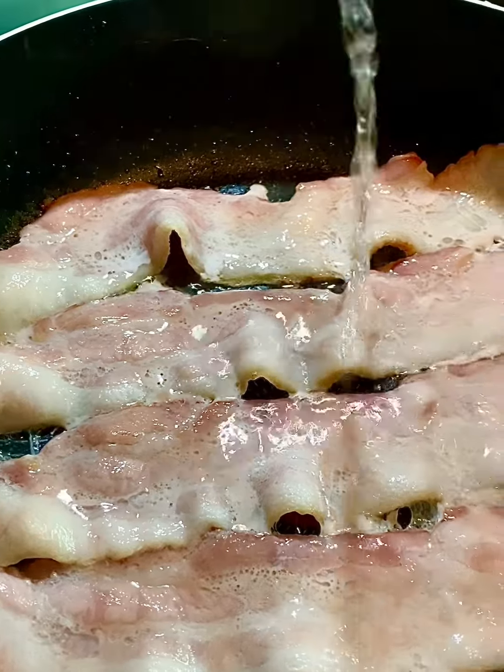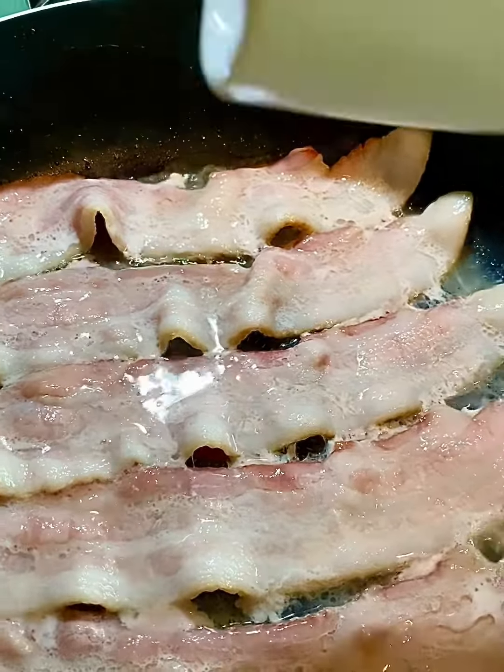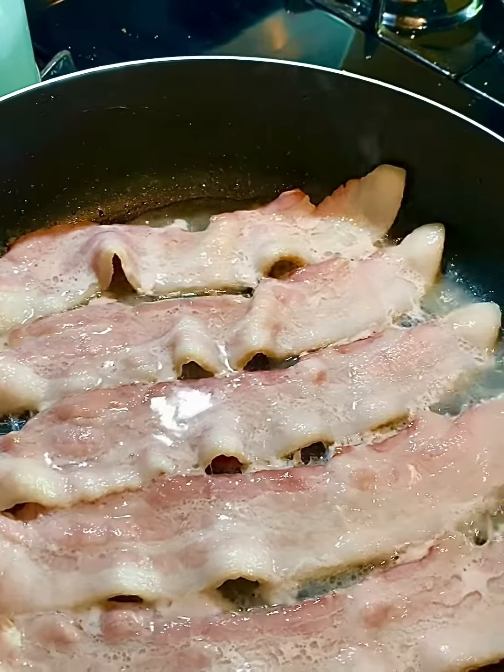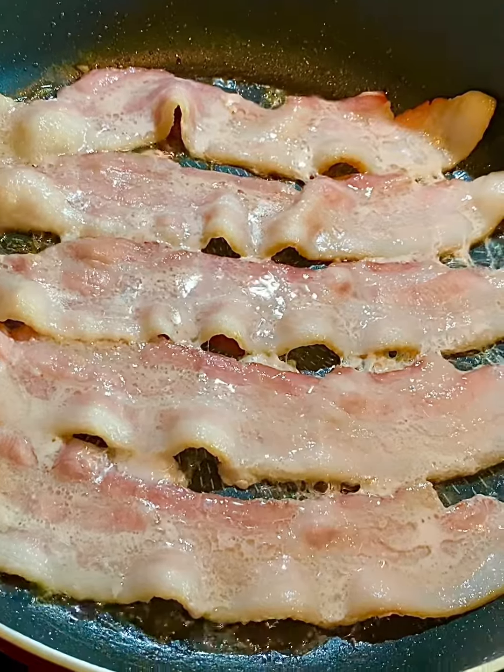I decided to try it. I put my bacon in the skillet, added a little bit of water, let it fry up a little bit, and let the water evaporate — which is what you see here.